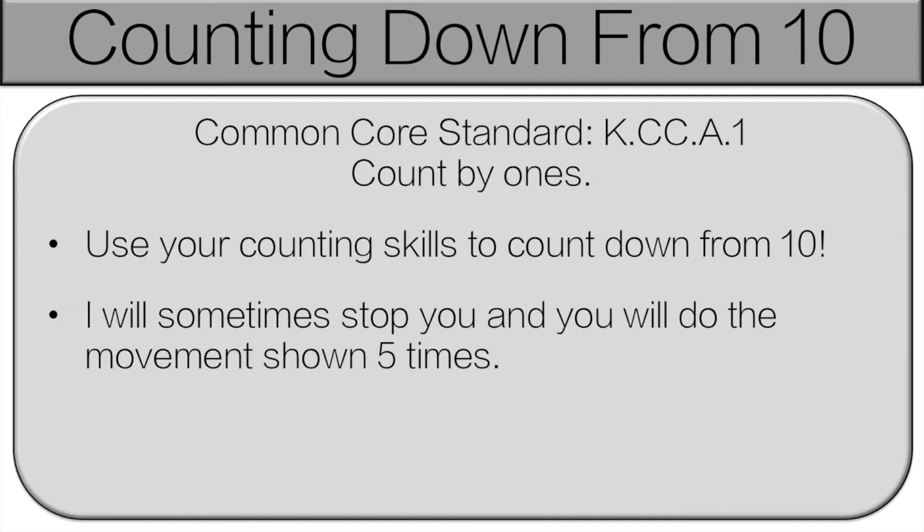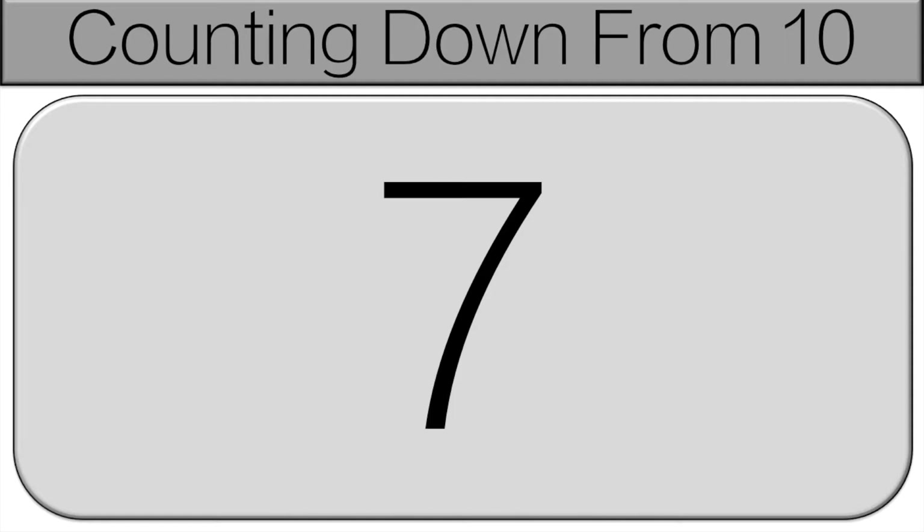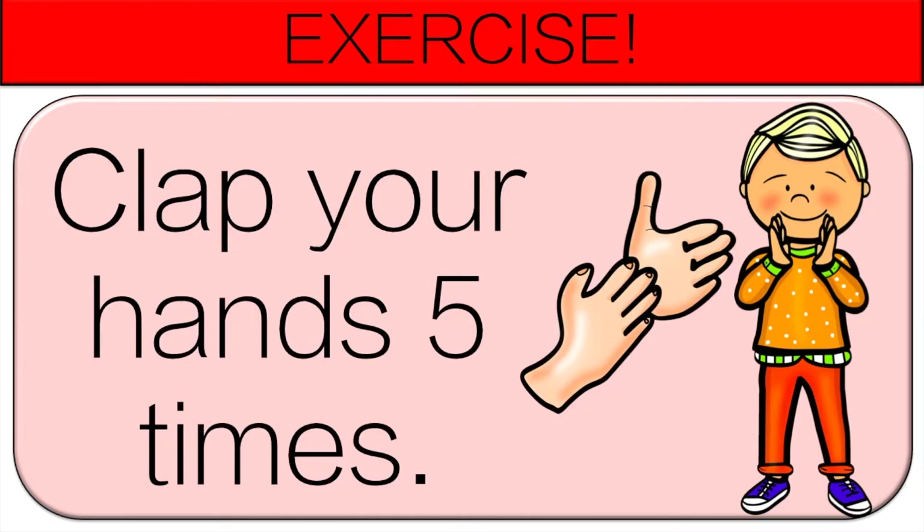Let's get started. We're going to count down from 10 together, starting with 10. 10, 9, 8, 7, 6 — and stop. You're going to clap your hands 5 times.